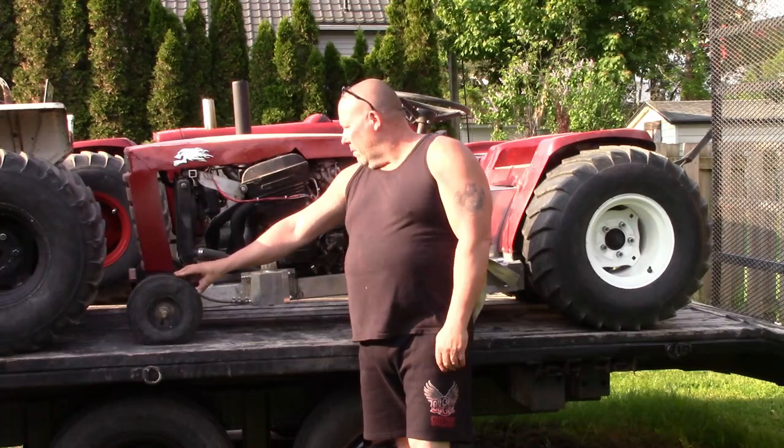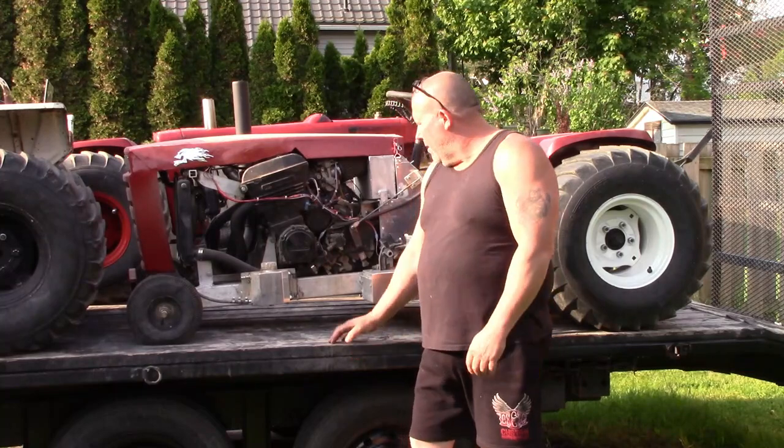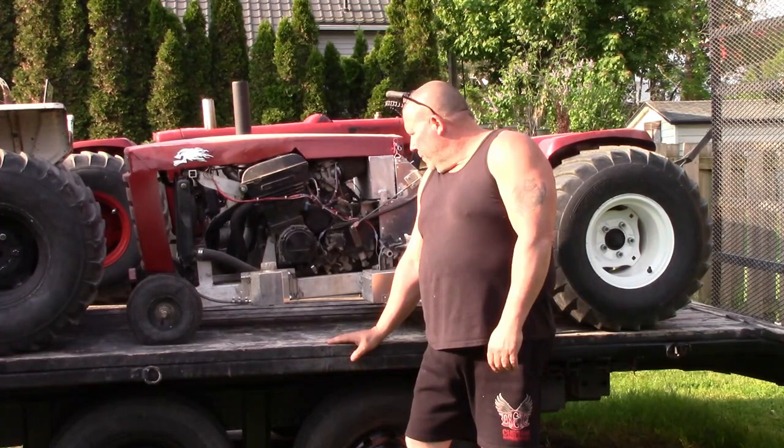After we swapped them out, it worked really well. Pretty happy with it — I'd say it was successful. Lots of power, front end stays down, which was good. We're probably going to try it in a couple of different weight classes as the season goes on, just to see how it performs.